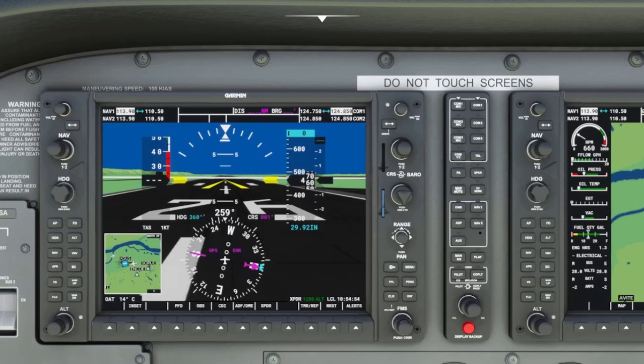Some of the content presented in this video is repeated in the video titled Garmin G1000, Altitude Selection Knob, Altitude Bug, Alt key, and Altitude Hold Mode, but this video will focus more on the topic of vertical speed.